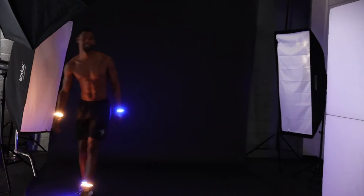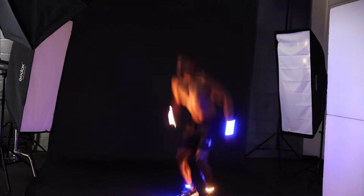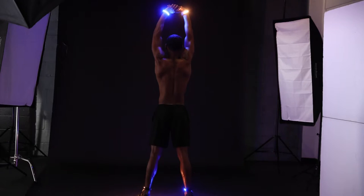Next, I decided I wanted to incorporate the bi-color and the RGB light braces to have four lights — one on each wrist and one on each ankle — to create some cool movement with his action shots.